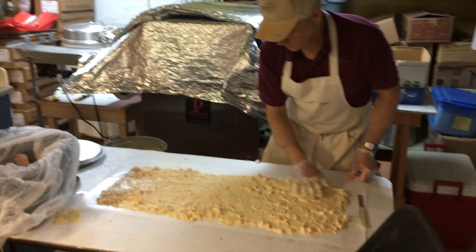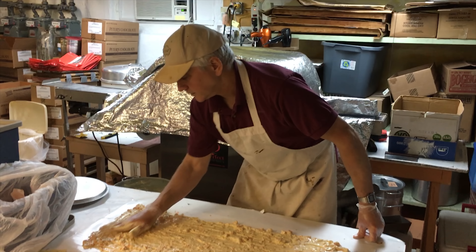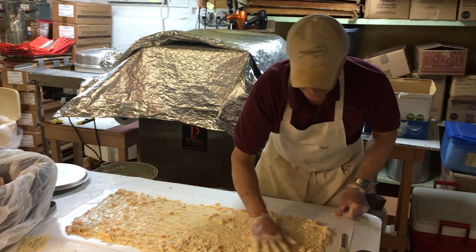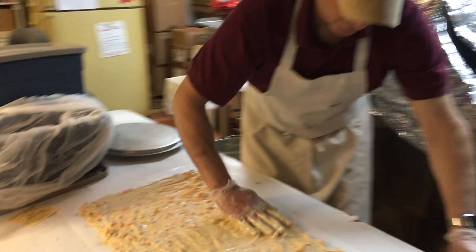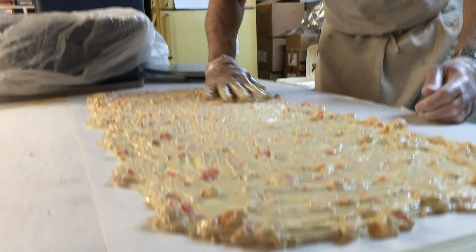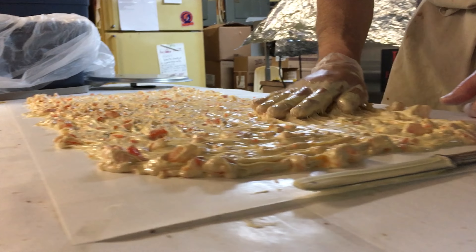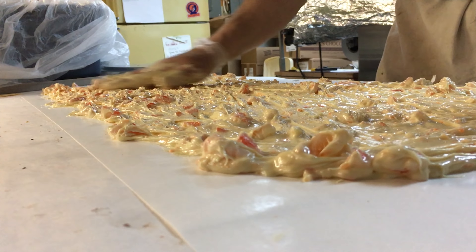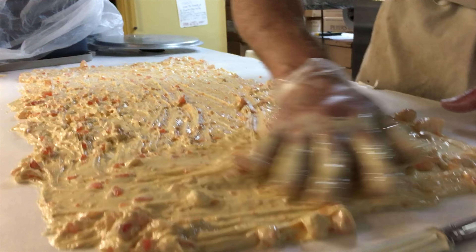I hope it comes out good because it looks really good — I can taste it already. I'm just trying to get a nice, even layer. Make it as thin as I can. It's easier to eat, although people don't mind a nice big thick piece of candy. A nice thick piece of chocolate — I'm sure they don't.